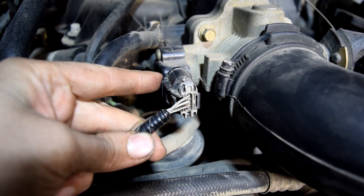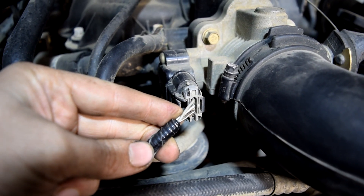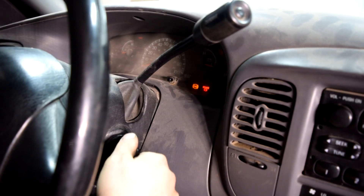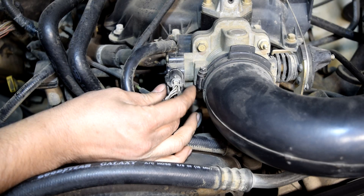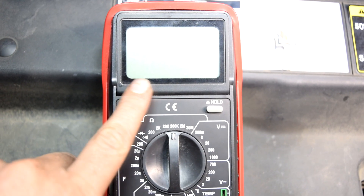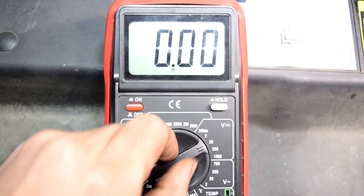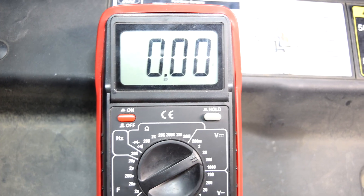If we're going to be testing our throttle position sensor without a wiring diagram, we need to figure out which one of these wires does what exactly. The first thing we want to do is get in our car and turn the key to the on position without turning on the engine. This way the ECU will send ground and voltage to the throttle position sensor. Next we get our multimeter, turn it on, and put our settings on 20 volts DC. Since we don't expect to measure anything above 5 volts, the next setting up on the scale — which in our case is 20 — will do.